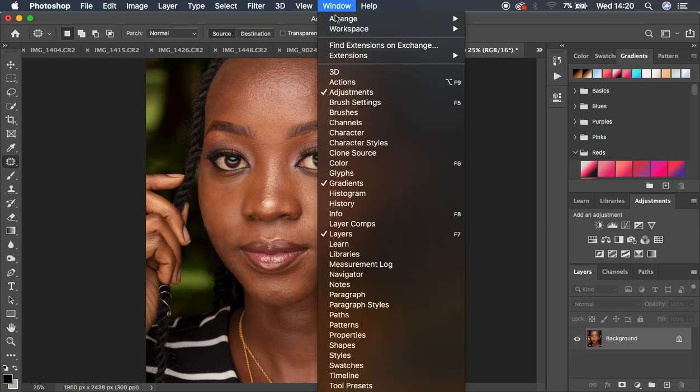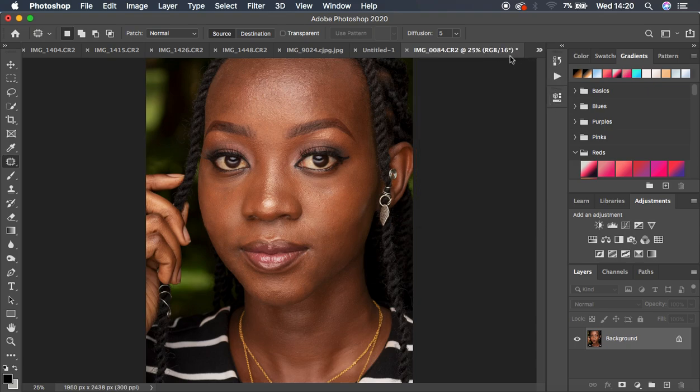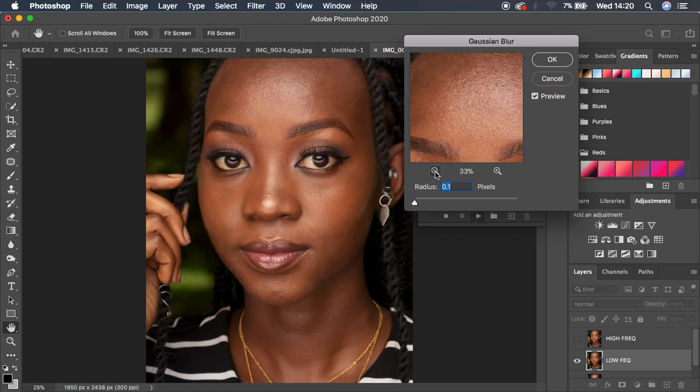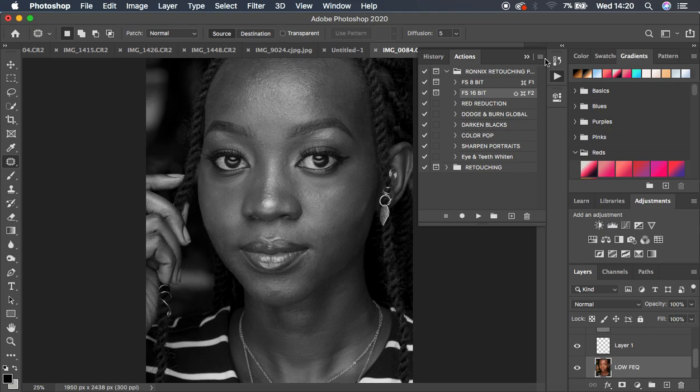Open the Actions panel by going to Window > Actions. Since this is a 16-bit image, I have two frequency separation actions — one for 8-bit and one for 16-bit. I'll select and play the 16-bit action. You need to move the radius up to the point where you start losing skin texture detail — around 8 works here. Hit OK and it creates all the necessary layers.